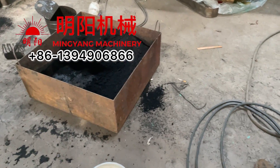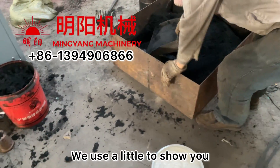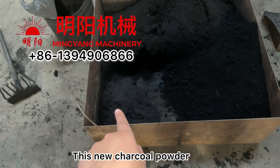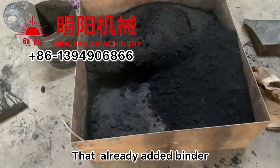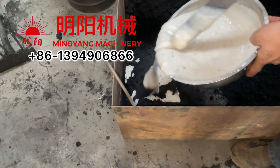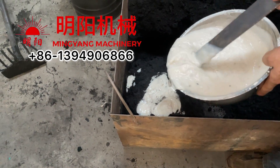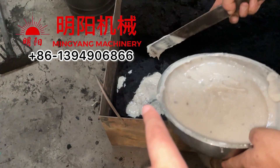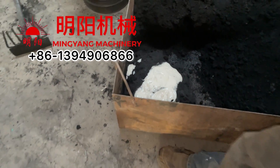We use a little to test. You can see this part is without binder, and this part has already had binder added. When you are adding it, it's better to add the binder while mixing the charcoal.